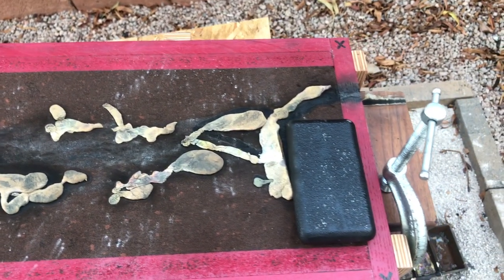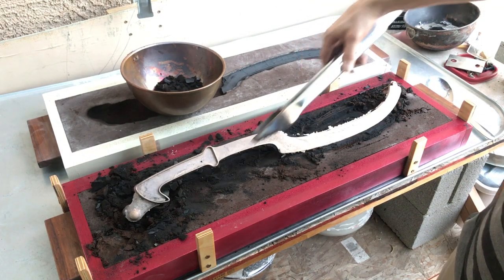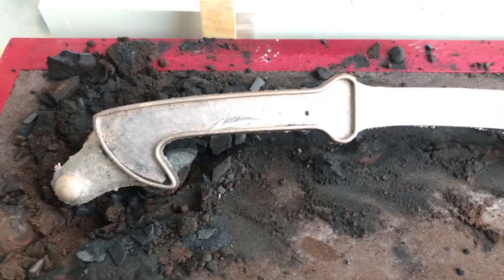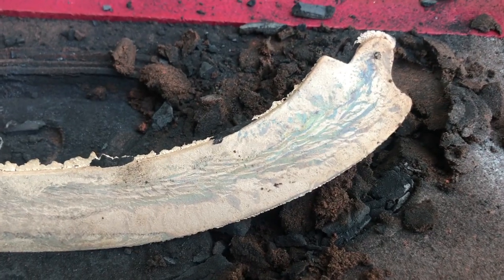After letting the mold cool for a few minutes, I opened it up to see how the casting turned out. This casting turned out very well, with only a few very minor imperfections.